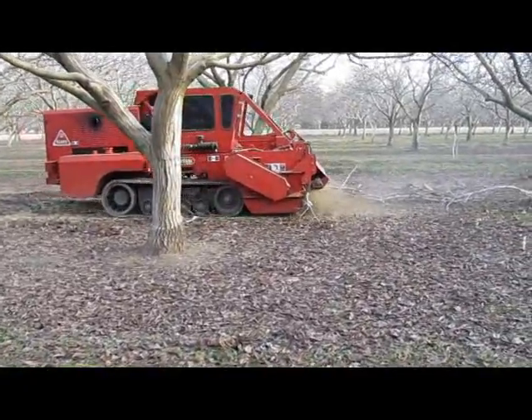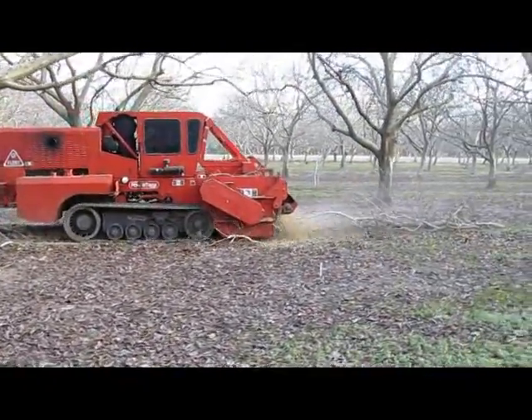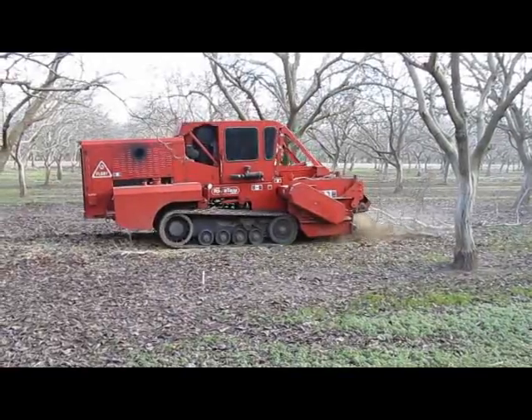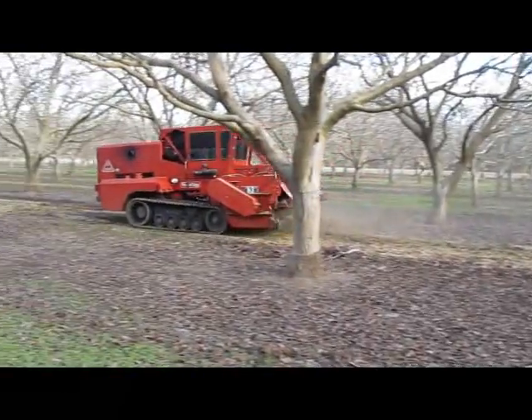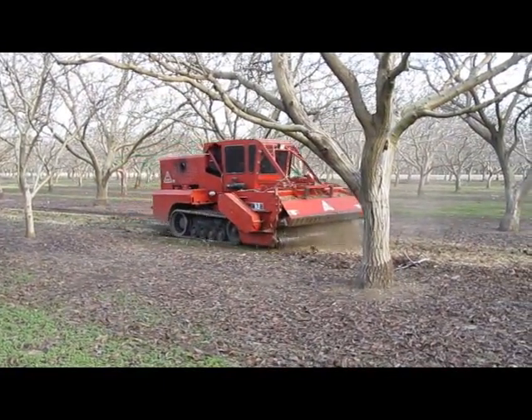If you look at the bottom of the machine in the front, there's a rotating head that's rotating upwards. That rotation lifts the brush into the feed — you can see it spinning on the bottom there. That lifts the brush up into the shredding unit, into the hammer mill.